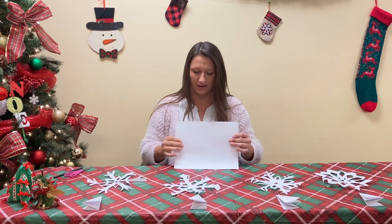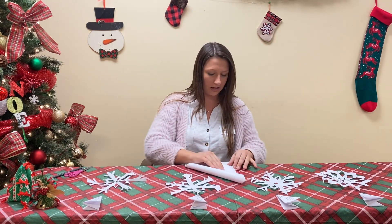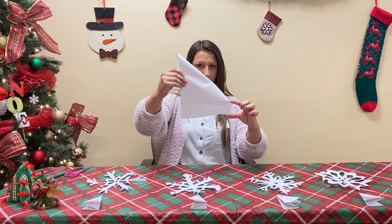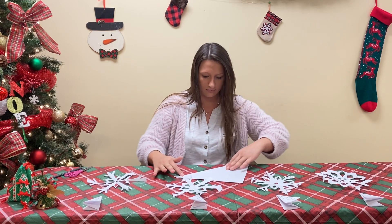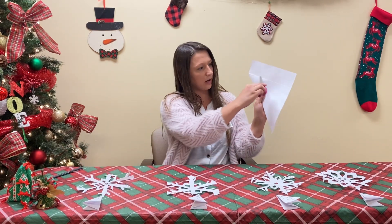Get a blank sheet of paper — a normal sheet. First, you want to make it into a perfect square. To do that, fold along the edge and you'll see there's a rectangle down here that we're going to cut off. Make that fold, and cut this extra piece right here.